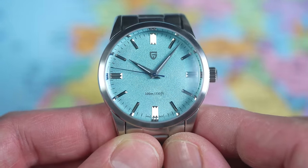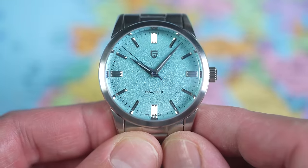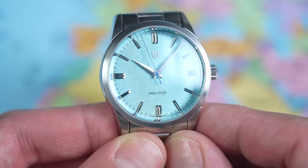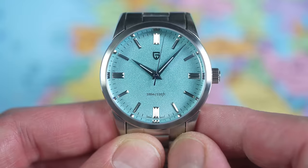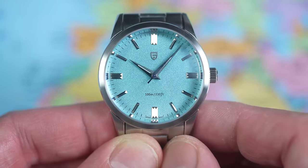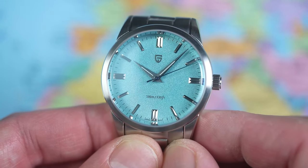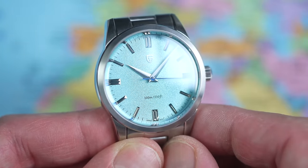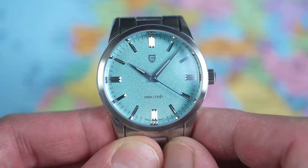High-polish silver Dauphine hands with a bevel down the middle. There's a nice little bit of complexity to those applied indices as well — batons all round, but double batons at the 12, 3, 6, and 9. The Pagani shield is applied. The only other text on the dial is 100 meters and 330 feet confirming the depth rating, and 'Japan movement' either side of that bottom index. Printed minute track around the outer edge, and a nice granular pattern to the dial, just breaking up the light a little bit. One final touch: the second hand is a different shade of blue — far nicer than this thing should be, given the price.